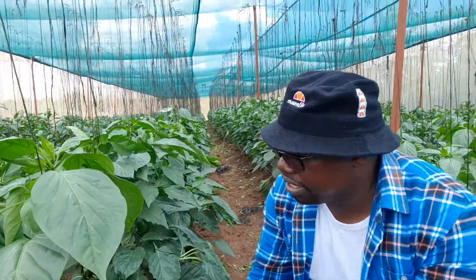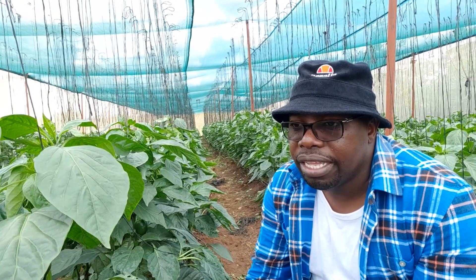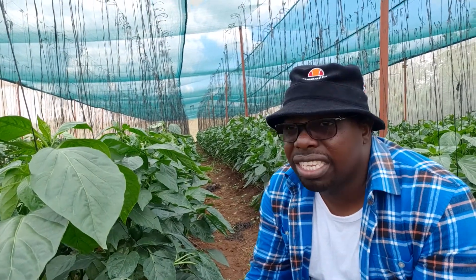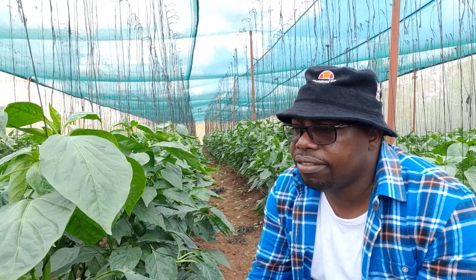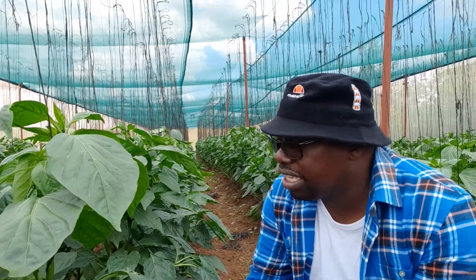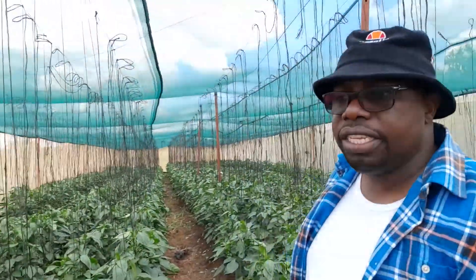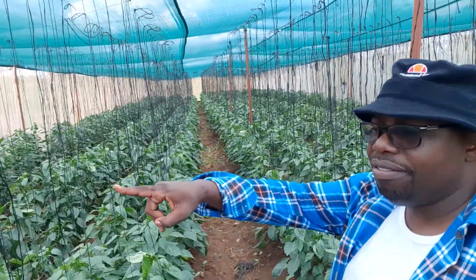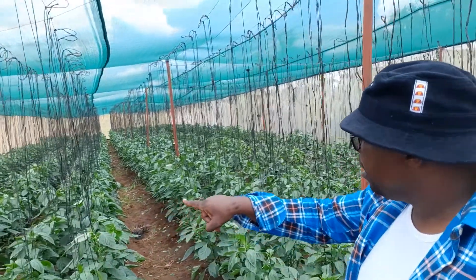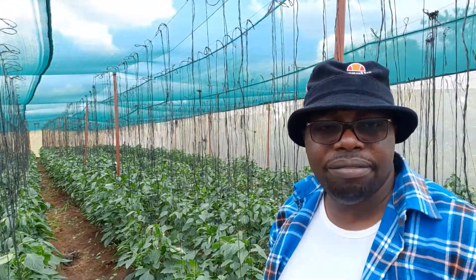You can see that even in a shed net you actually get very good pepper. Of course, if you're comparing the productivity with that which is in a full-blown greenhouse, there's a huge difference. But overall, excellent results - you can see around here it's doing very fine. It's pretty much doing very well and we're generally happy with how it's coming up.